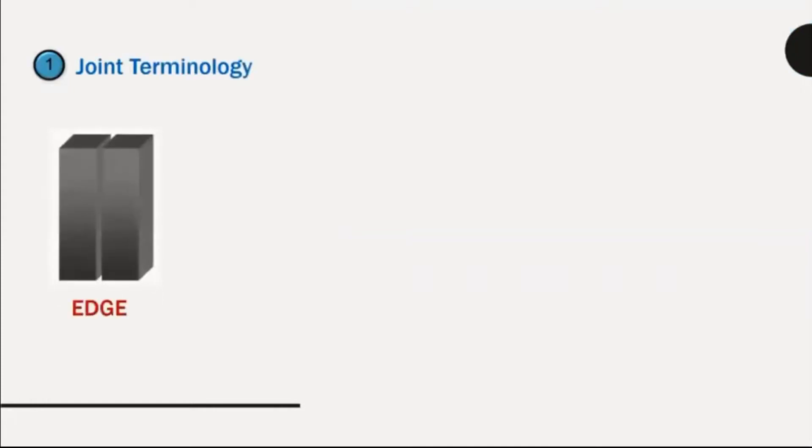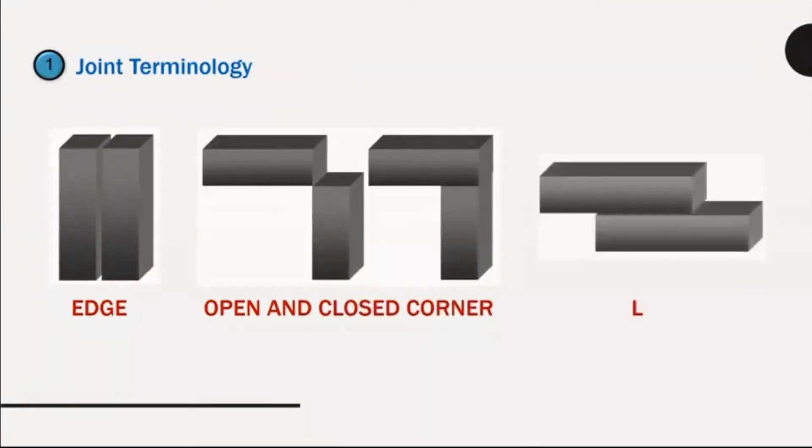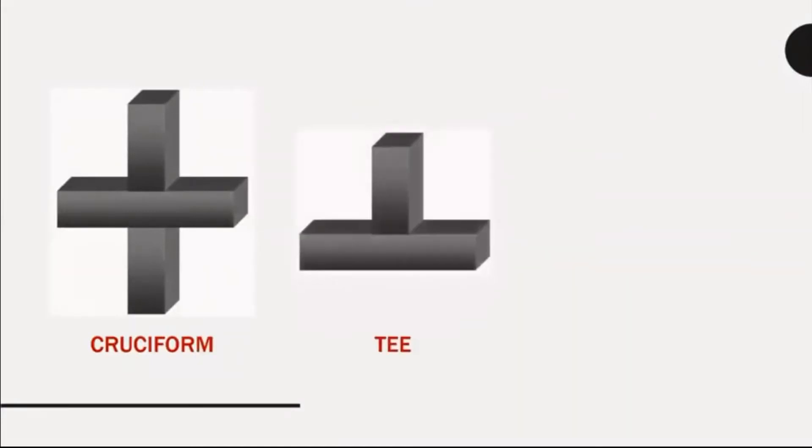Joint terminology: edge, open and closed corner, lap, cruciform, T-butt.